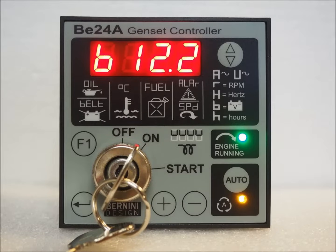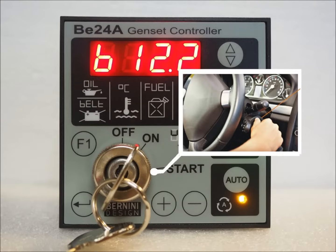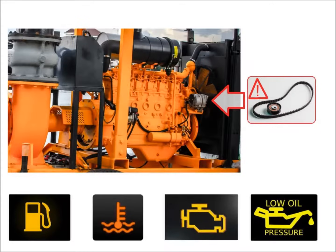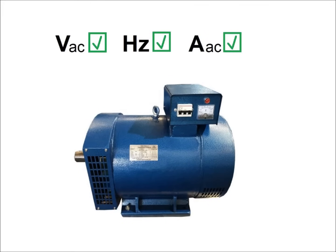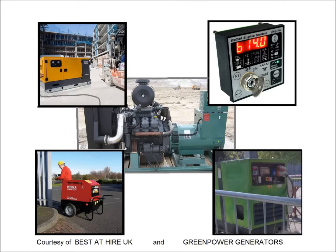The B24 is a generator controller enclosed in a 96x96 mm box. You can start the engine like you start a car. It protects the engine and monitors and protects the generator. Use the B24 when you upgrade an old generator or your generator works in harsh conditions.